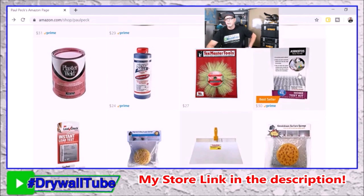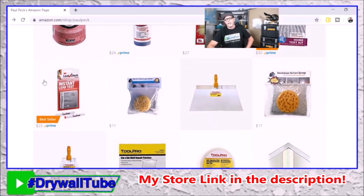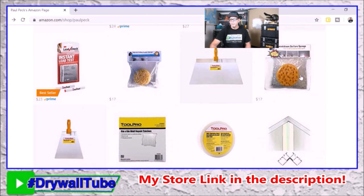I've got asbestos test kits — if you're working on something built before 1982 you want to test for asbestos and lead. They stopped putting asbestos in paint and popcorn ceilings in 1978, but manufacturers were allowed to work through their back stock, which took about two to three years. I say 1982 to be safe — you never want to disturb a popcorn ceiling applied before 1982. We also have a lead test kit; if a house has plaster, you definitely need to test for lead paint since it was used before 1978, especially on trim, door frames, doors, and baseboards. I've also got knockdown texture sponges for small repairs, the Lexan knockdown tool, and six-by-six drywall patches.